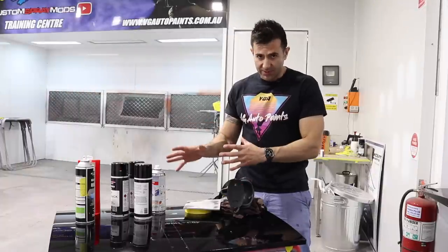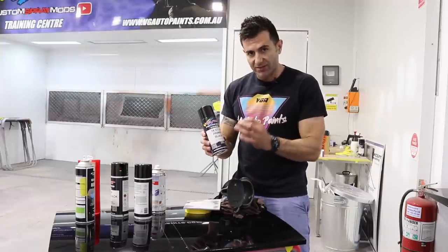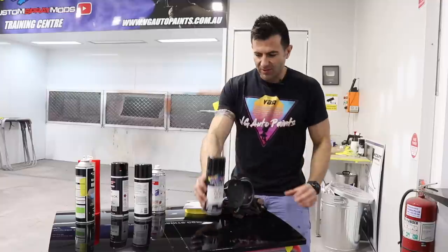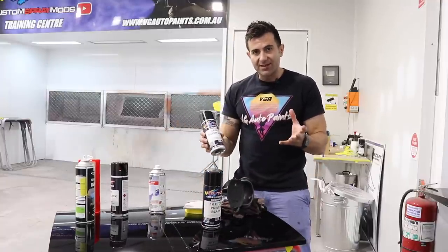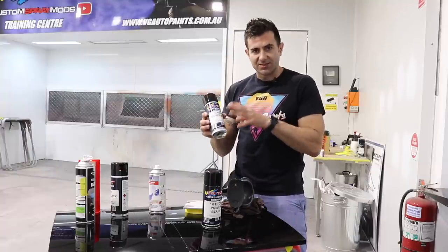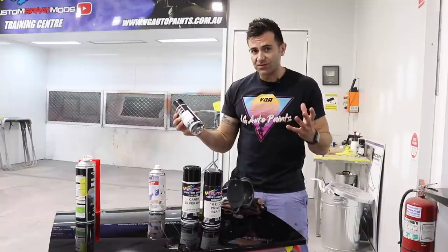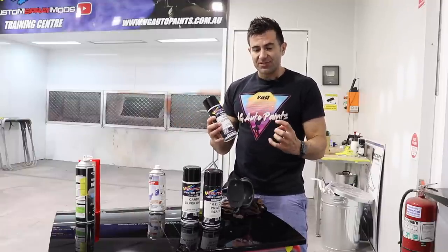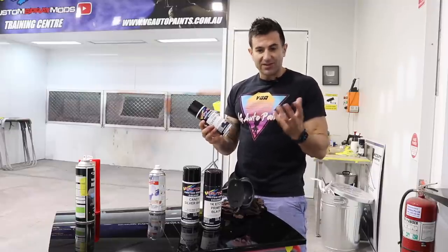Here's what comes in the kit. You get a primer — this is an etch primer, designed to go on bare metal, and it's also great for calipers. It comes in black — that's a black etch primer. It also comes with the silver base coat. All candy colors need a base; it can be gold, it can be silver. In this case, it's a metallic silver. It also comes with the candy color. There's a whole range of colors you can choose from. I've chosen candy cherry black, which is like a very, very dark red — it's got like a cherry black look.